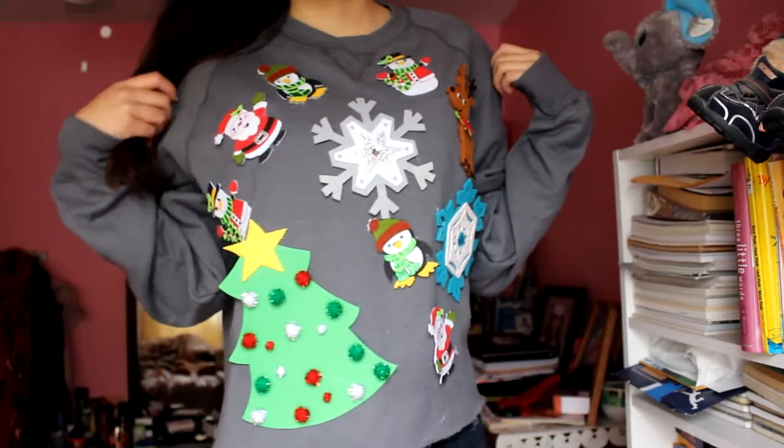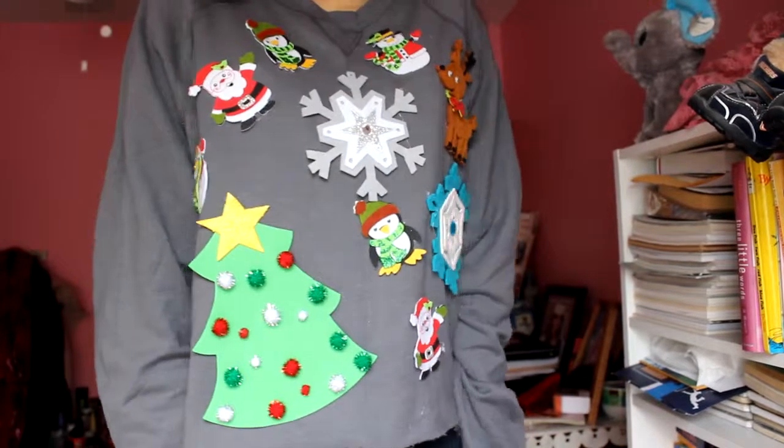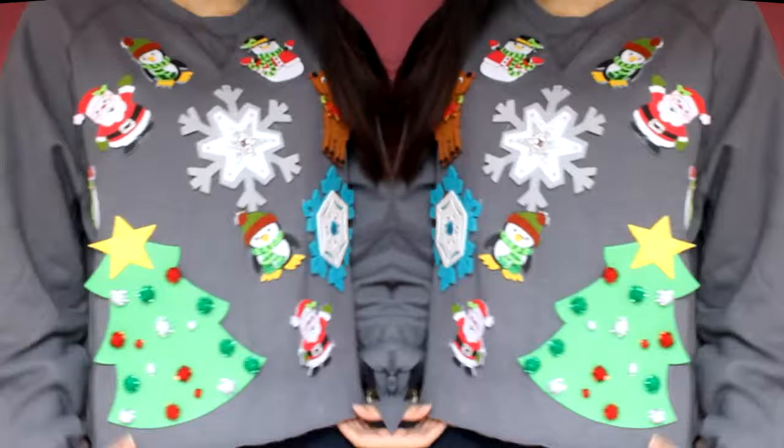I hope you guys enjoyed. Please tag us if you guys recreate this or do a similar DIY. Thank you for watching.